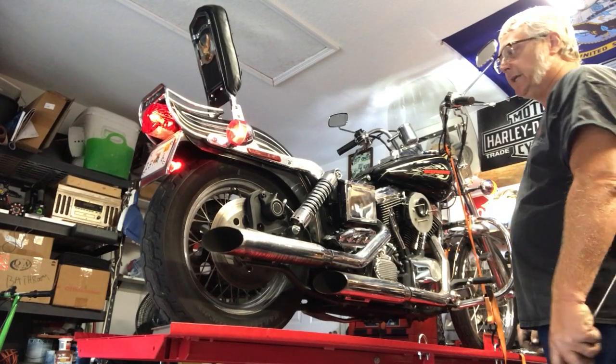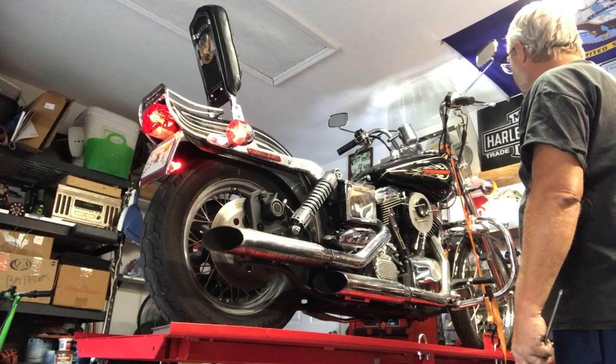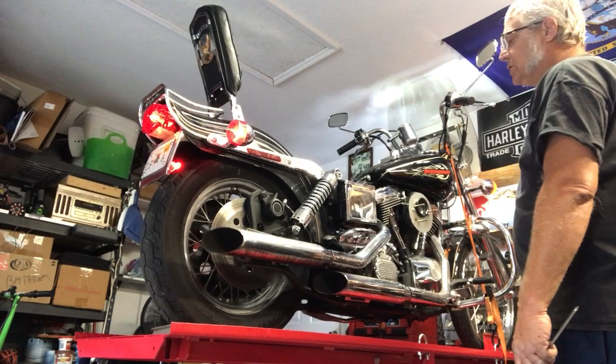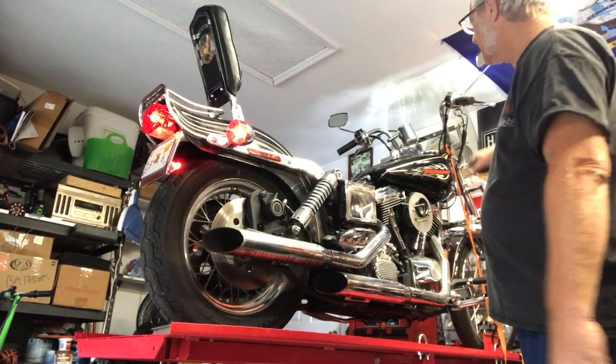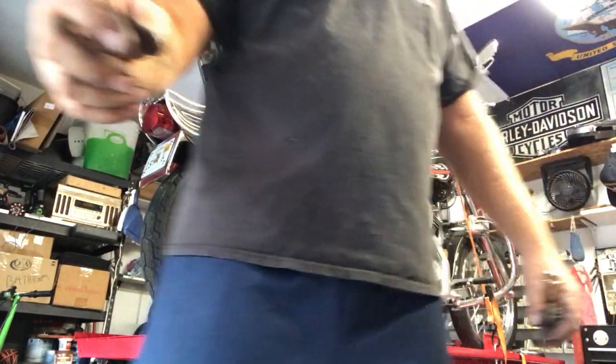The accelerator pump is really shooting clean now. It's running pretty good. We'll just wait for the plug wires.